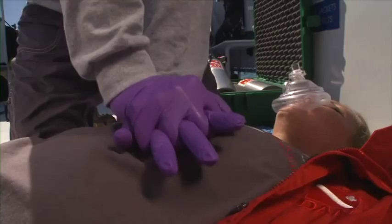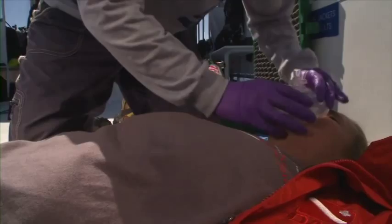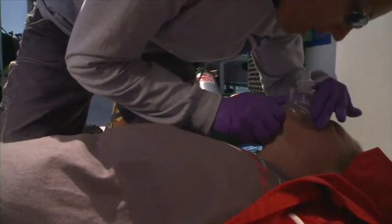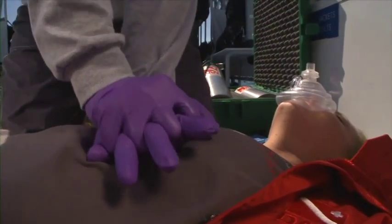If the injured diver is not breathing normally, initiate CPR beginning with 30 chest compressions followed by two breaths. CPR is not generally taught as part of this course, although your instructor may offer it as an additional module.